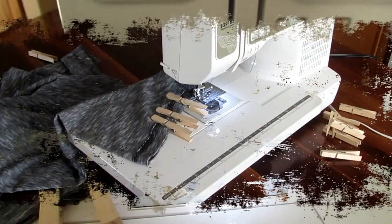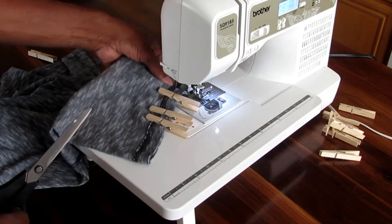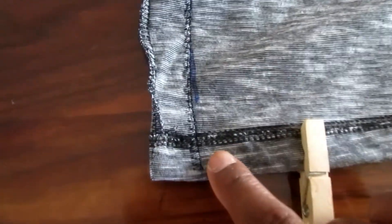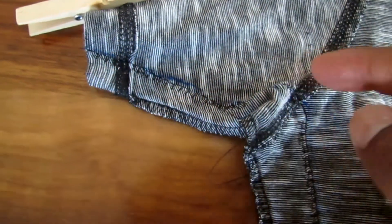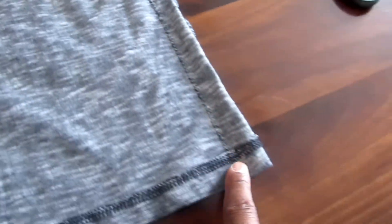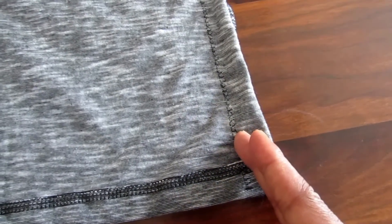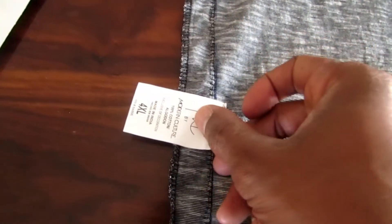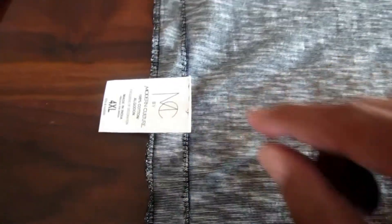Now let's take it out and take a look at it. Press your foot up, take it out, cut the string. Right here you can see the new overcasting seam. I used an overcasting stitch just like the factory's serge, so it will allow the fabric to not fray. I tapered it down — I didn't just go straight across, I tapered it — and I did this on both sides. The next step is to try it on. If it fits, I'll cut the excess off. If it doesn't, I'll come in more until I get the perfect fit, and once I do, I'll do a straight stitch and attach the tag back.